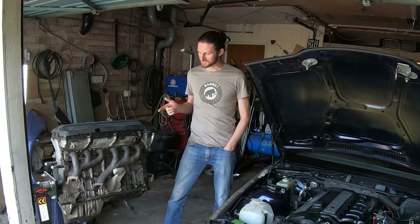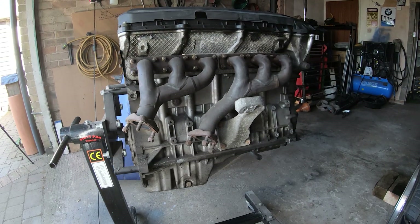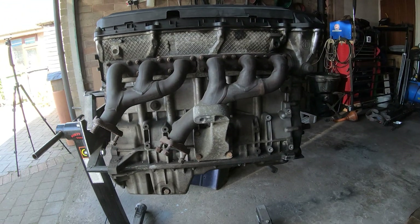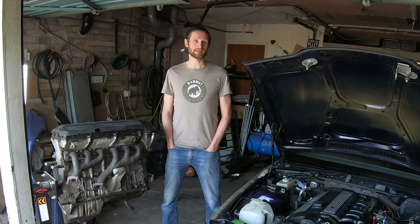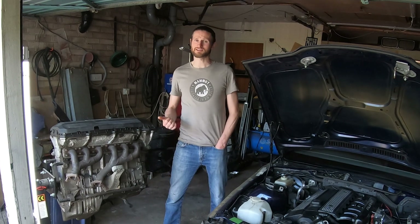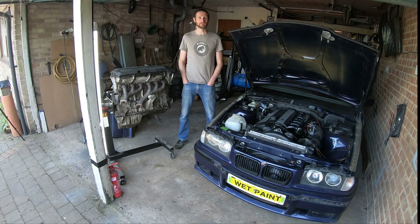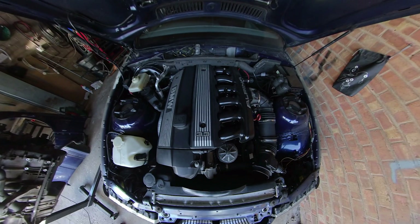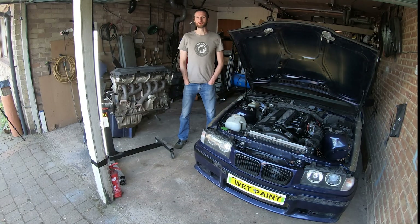I'm currently at my mate Paul's house to pick up this. Now this is an M52 B28 — for those of you who aren't fluent in BMW, that is a 2.8 litre six cylinder engine out of the E36, which is the 3 Series from the 90s. This engine is actually out of this E36, which is Paul's project car. The car now has a 3.3 litre Alpina engine in it, so this one is available for me to put in the E21.